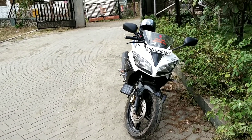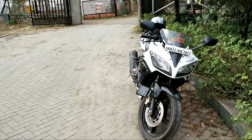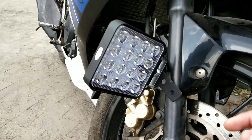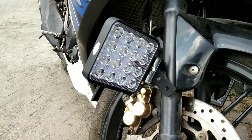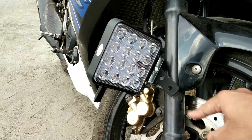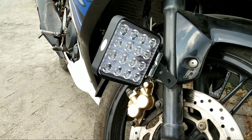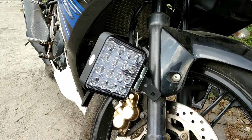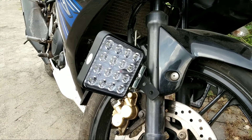This is why I have installed these two strong metal strips specifically for the R15. The fitting of these lights and the switch I have done by myself, and just the wiring of these lights I have done from an outside store.